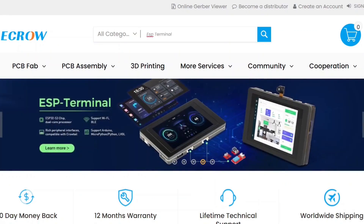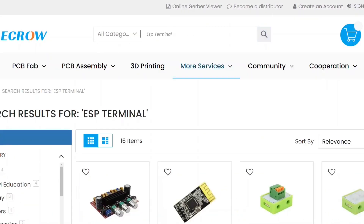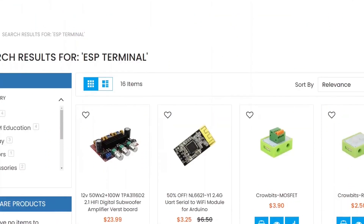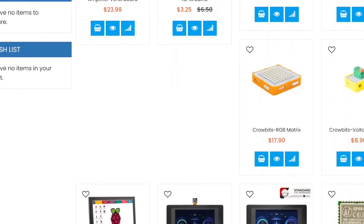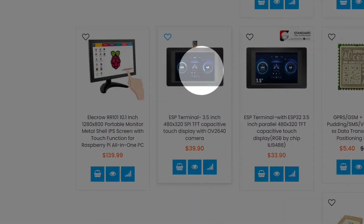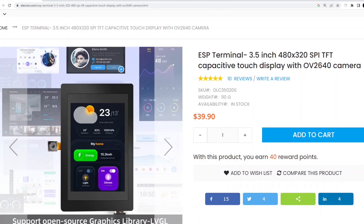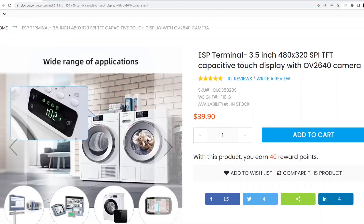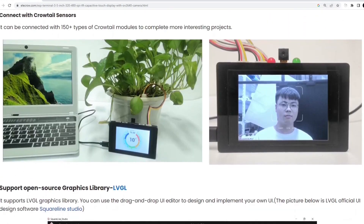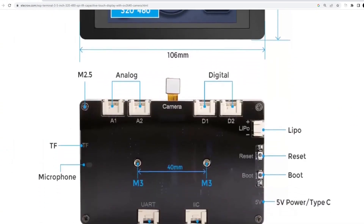Now that you're on the Elecrow website, we can proceed to find the ESP Terminal. The website will generate a list of search results. Scroll down until you find the result that mentions the ESP Terminal. On the product page you'll find detailed information including its specifications, features, and pricing.